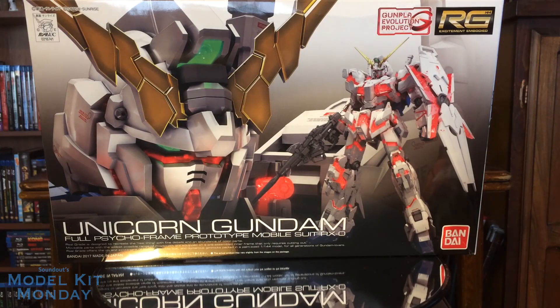Hello, this is Sanat here and welcome back to Model Kit Monday. Today we'll be taking a look at the real-grade RX0 Unicorn Gundam. This is the 25th real-grade release and is a milestone in the Gunpla Evolution project, releasing around the same time as the opening of the full-size, fully transformable RX0 Unicorn Gundam statue at the Gundam Base in Tokyo. So it's all very exciting news for fans of Gundam Unicorn.